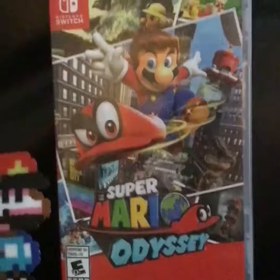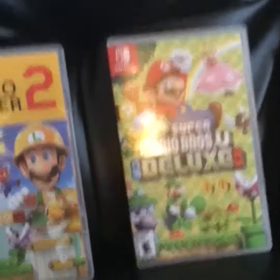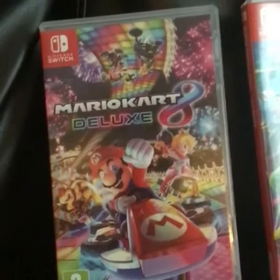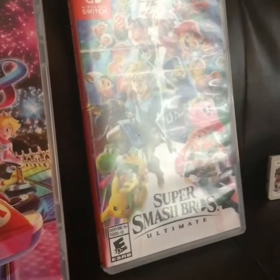And then all my games: Super Mario Odyssey, Super Mario Maker 2, New Super Mario Bros. U Deluxe. And here's the spinoffs: Mario Kart 8 Deluxe and Super Smash Bros. Ultimate.